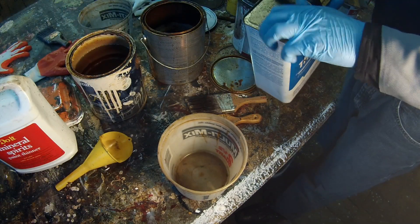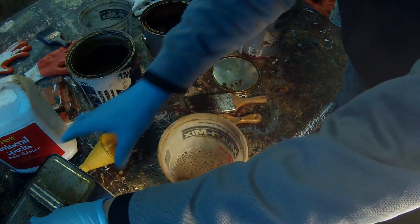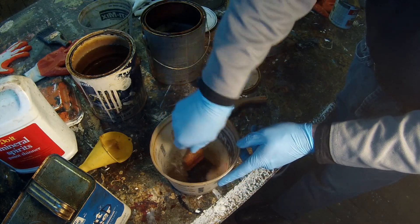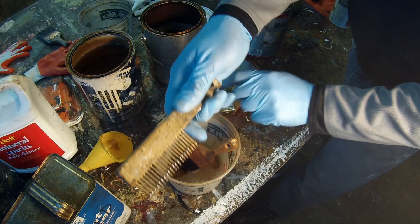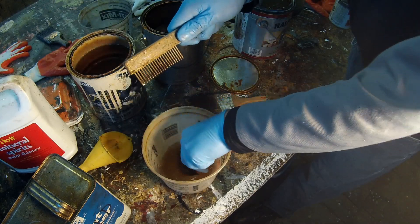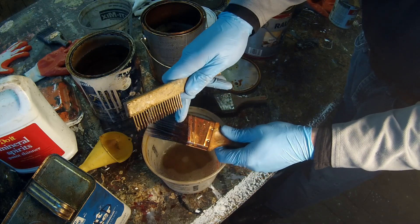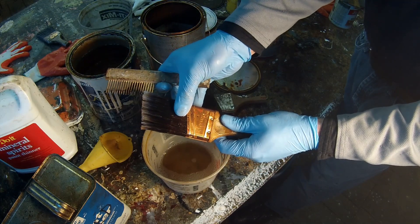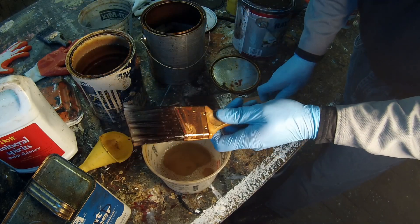I'll start by pouring some used stuff out. You'll notice it's slightly yellow as it does have some of the solvents in it. You can use these kind of brush combs to work it into the bristles. I've been using this brush upside down for about an hour, so there's a lot of polyurethane that's kind of built up in here. You really want to get this stuff out because that's what hardens and then decreases the flexibility of these bristles and decreases the lifespan of the brush.